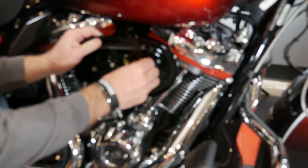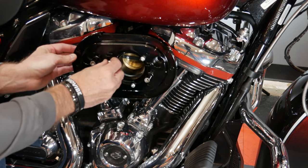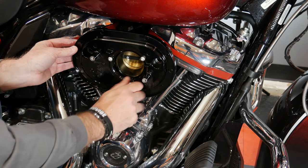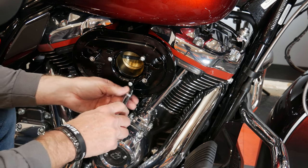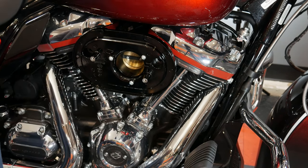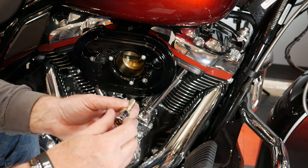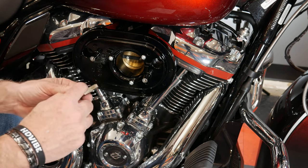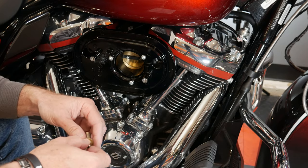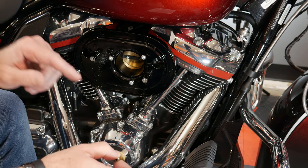I've got blue Loctite on there. I'm going to start with the top one first and get it started, then get the side one, the bottom, and the other side, and get those screwed in. Before completely tightening these down, I'm going to go ahead and put these breather bolts in. For this you'll need a 7/16 socket. I'll put some blue Loctite on those and they go right into here. After getting all these in and lined up, we'll tighten them to the torque specs listed in the instructions — I'll also put a copy of those instructions in the description.